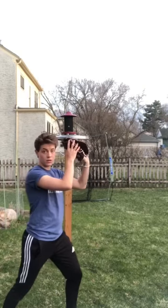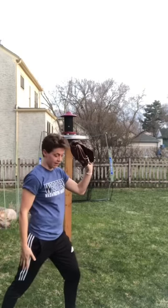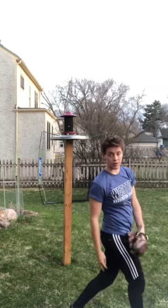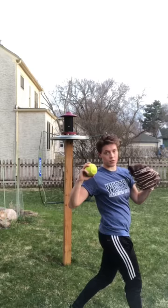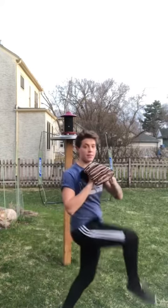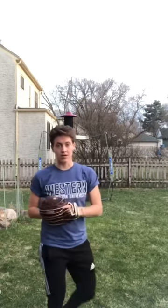After you catch the ball you want to hop, bringing your back foot forward and over your front foot while transferring the ball. This is where the majority of your power will come from, and it will lead to a quicker and more powerful throw. You want to get as much distance on this hop as you can because that will give you the most power.